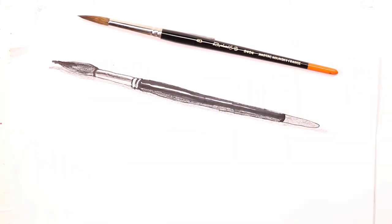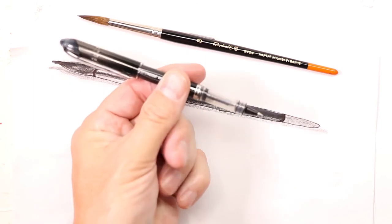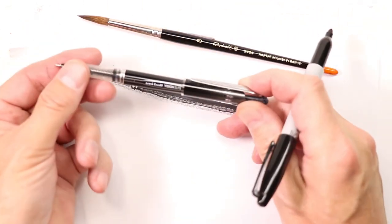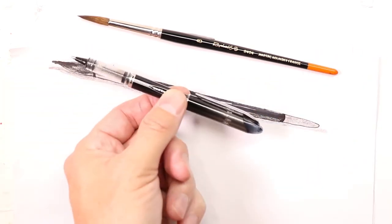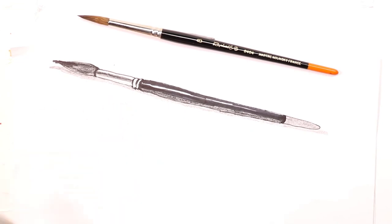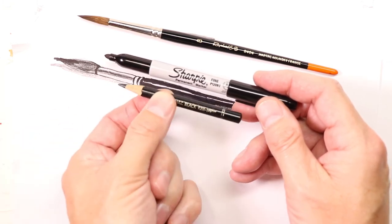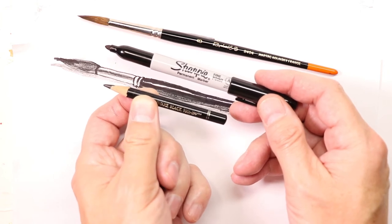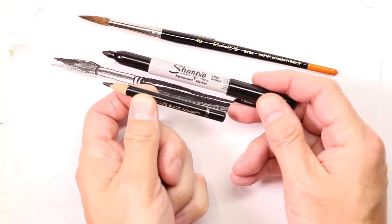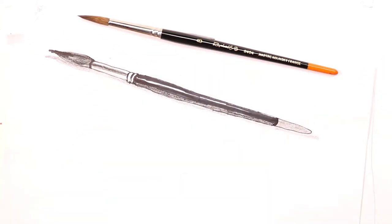You can use any type of drawing utensil — pencils, pens, Sharpies, whatever you want. I'm going to use a Uni-ball Vision Elite pen — it's basically an office pen. I'll use that to draw first, and then we'll shade in with a Sharpie and also with the Faber-Castell black crayon. You can use any black crayon, a china marker — whatever you want, that's up to you.